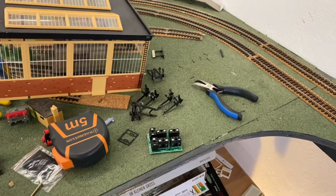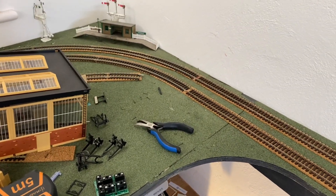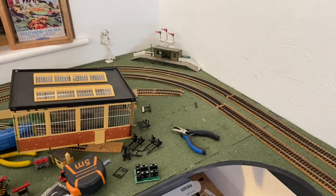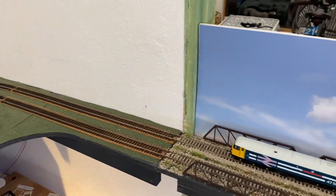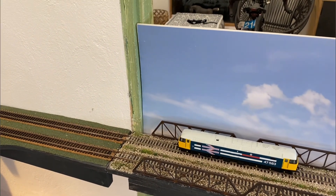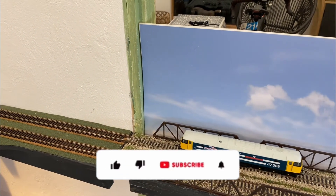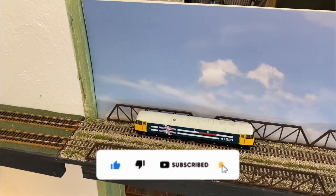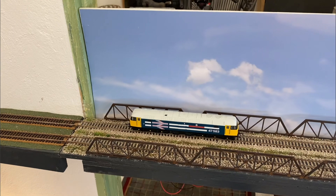I'll end this video now because I've got a lot of work to do and I won't wait to finish it all off. I'll show you in the next episode, hopefully all finished with the DC/DCC switching as well. Thanks very much for watching - if you liked the video please give me a thumbs up, don't forget to subscribe if you haven't already, and I'll speak to you again soon.